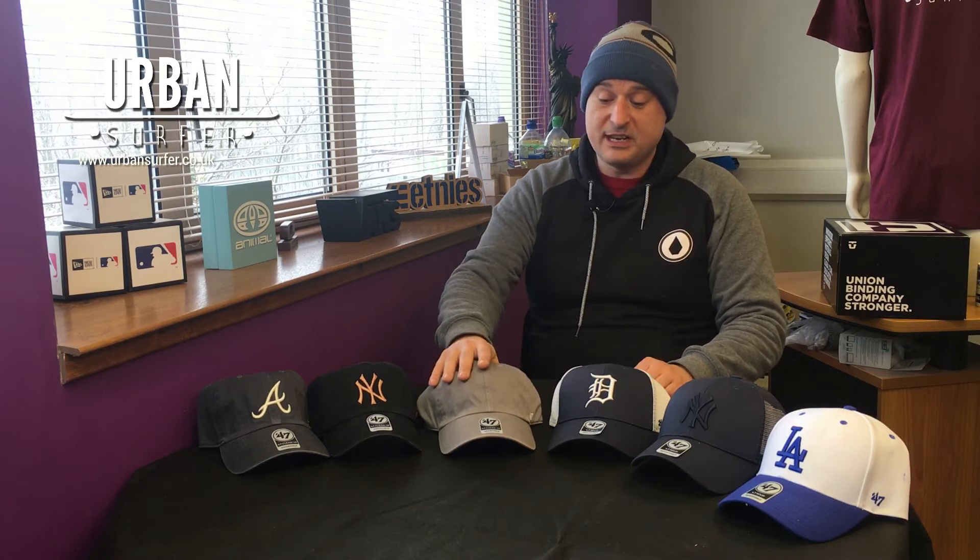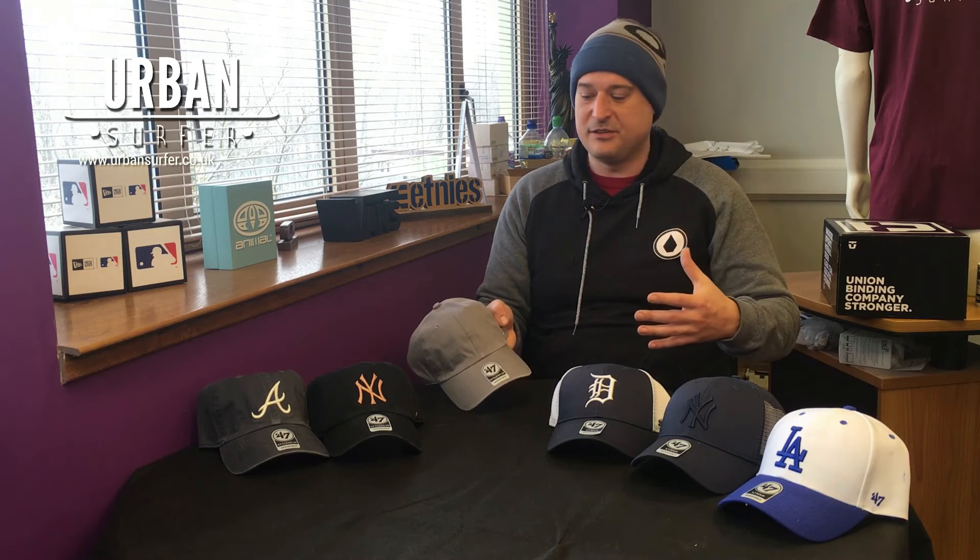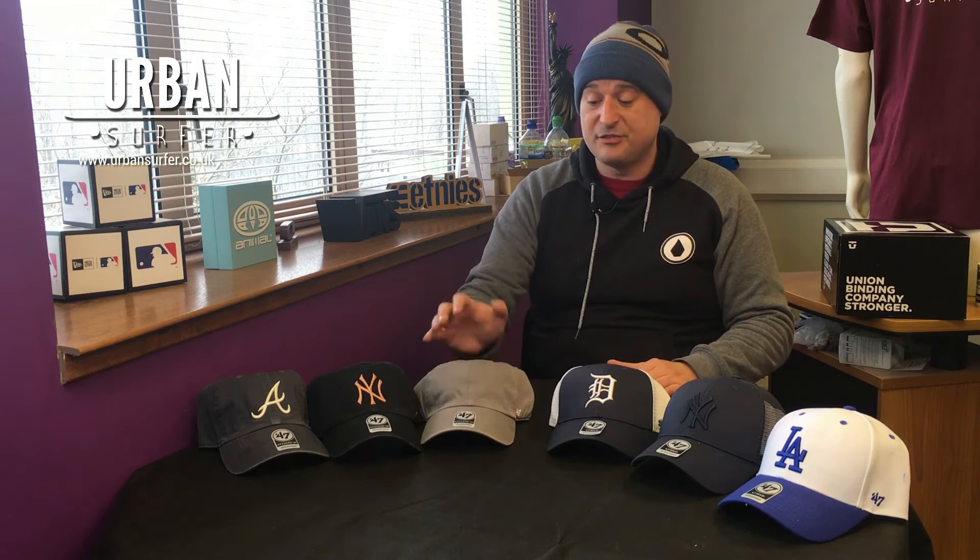We'll start with the Cleanup cap. The Cleanup cap tends to be a more traditional style cap — it's a nice relaxed fit, looks quite comfortable and natural as it's worn. Great for if you're wearing a more relaxed style of clothing. It's a little bit softer and tends to sit a little lower on the head than the MVP cap. It's great for a real relaxed fit style.